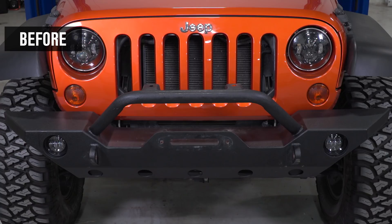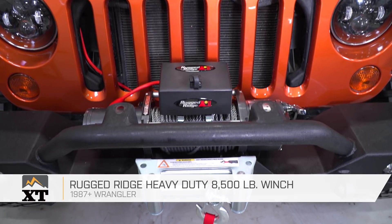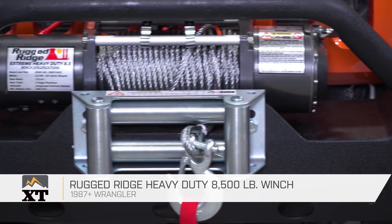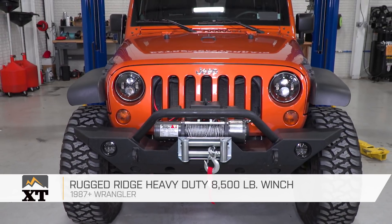The Rugged Ridge 8,500-pound heavy-duty winch is for those of you that have a 1987 and up Wrangler that are looking for an inexpensive and fairly basic winch for your Jeep that's still going to get the job done. These days, there are winches with a lot of different features. This is going to be more of a no-frills option, but it's also going to save you some money over those other ones.